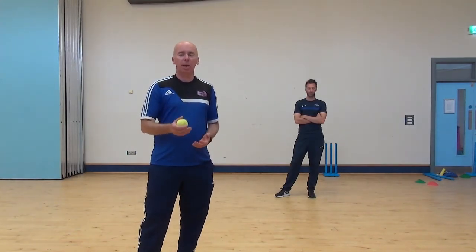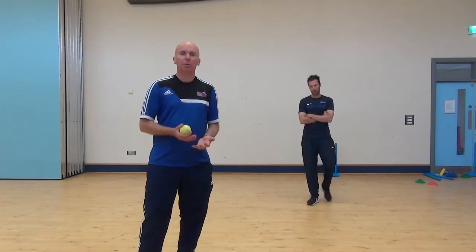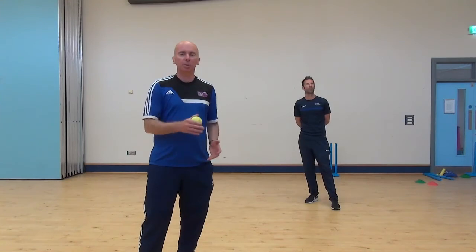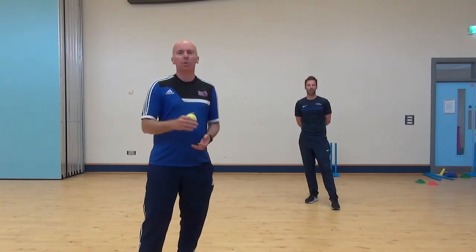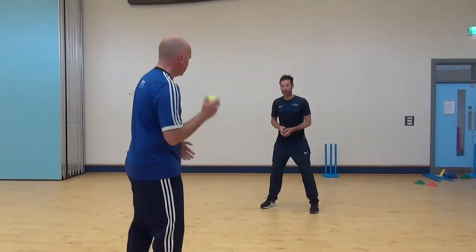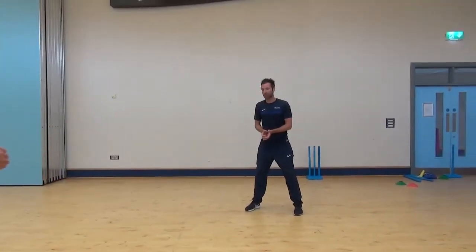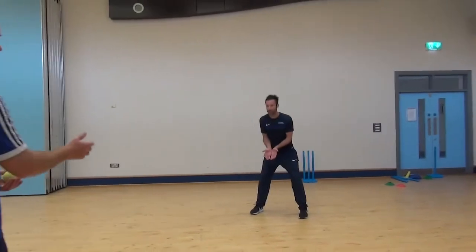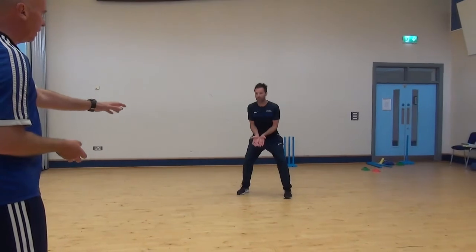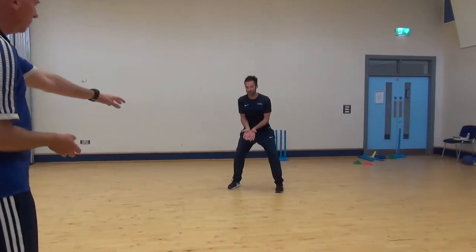Fielding today — we are going to work on some wicket keeping. The wicket keeper is such an important job in cricket; he is always in the game. When the bowler bowls the ball it comes through to the wicket keeper, who needs good hands and fast feet. When the ball goes out to the outfield, the wicket keeper is always up to the stumps to collect the ball. We are just going to do some basic wicket keeping drills. So Mark is our keeper and I am going to feed him the ball. Good wicket keeper: hands working together, little fingers together, knees bent, and think shoulder width apart.